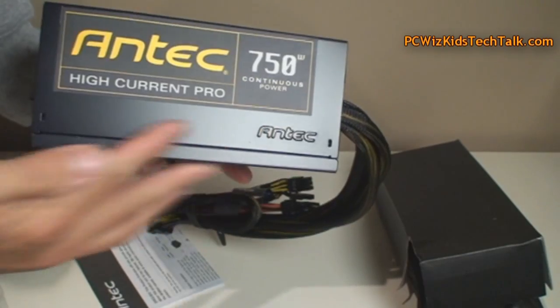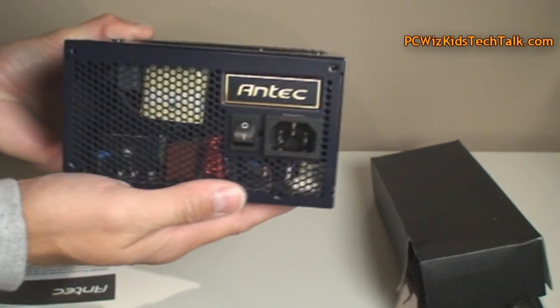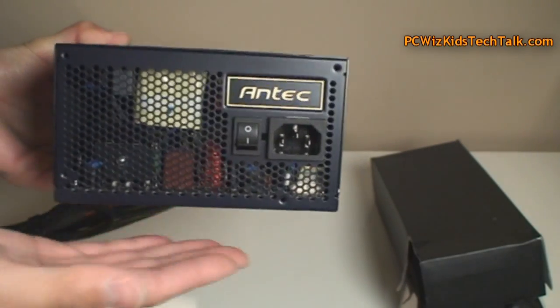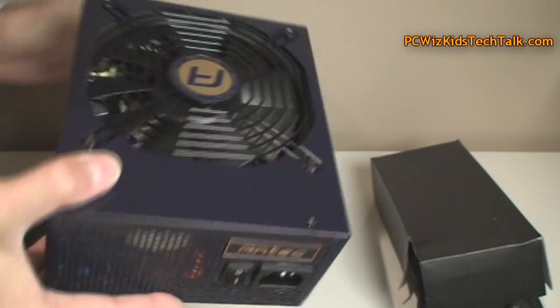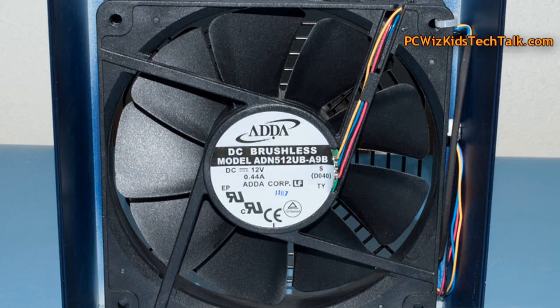Nice, clean, brushed matte finish look — it's not a shiny finish. Nice, heavy construction. You can see the buttons and the Antec logo on the side. Of course, the 135 millimeter fan, which is very quiet, I gotta admit.